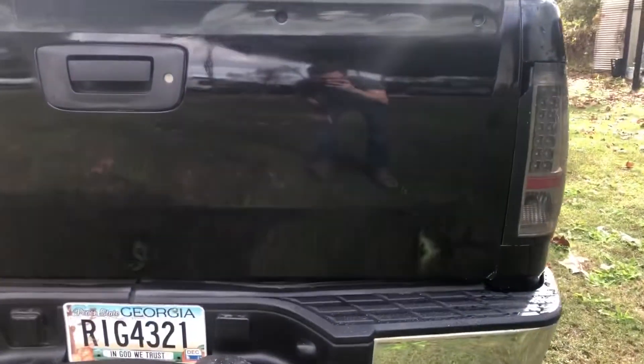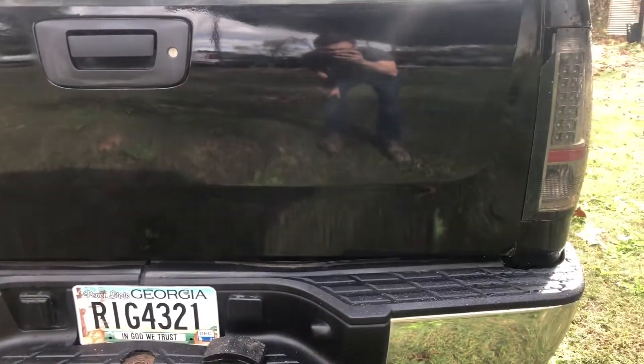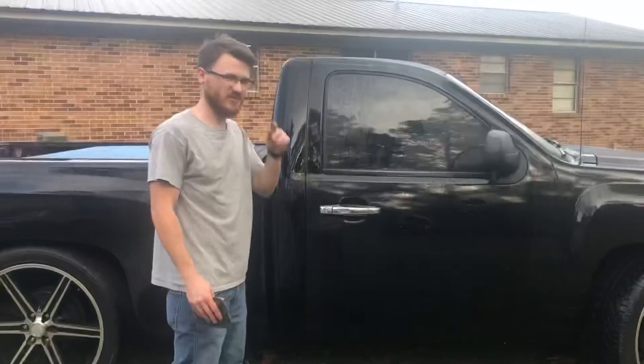All right, it's cutting buff day. That's the finished result on the tailgate — I tested on the tailgate first, and man, it turned out really good. It's honestly surprising how much of the orange peel it gets out.